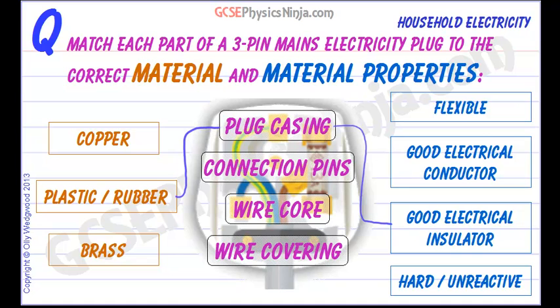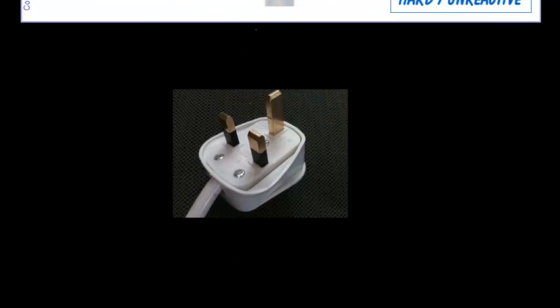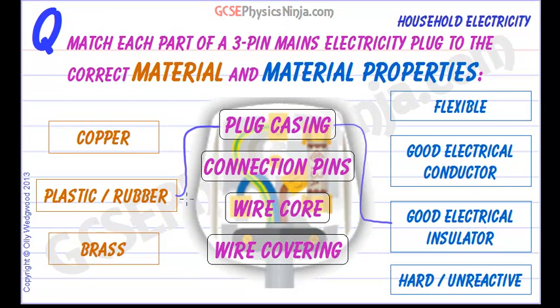The connection pins are the three prongs that come out of the casing and plug into the socket. You can sort of see the yellowish kind of metal — that is actually brass. There are two reasons we make them out of brass. First of all, brass is a good electrical conductor because we need the electricity to flow through the pins. But also brass is a fairly unreactive material so it won't rust or oxidise, and that is important as we have electricity flowing through that metal and they can get warm.